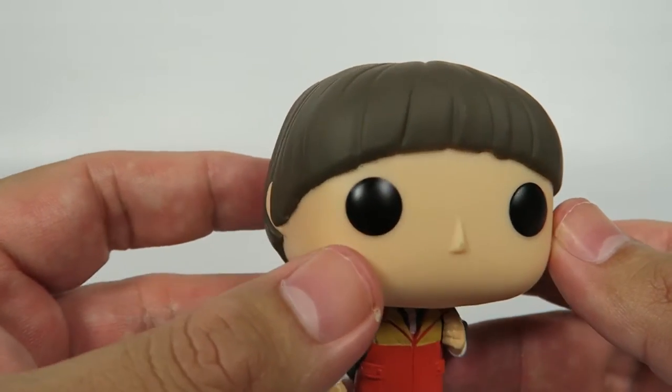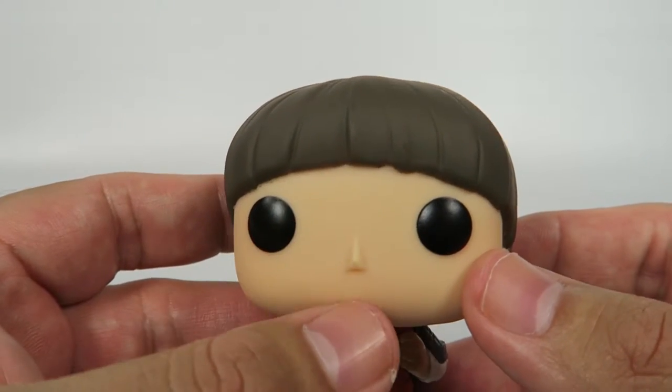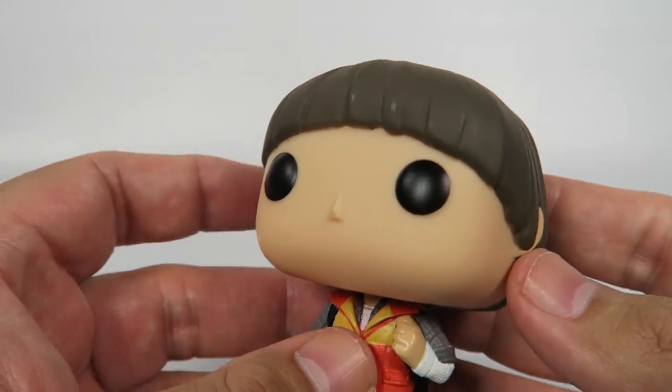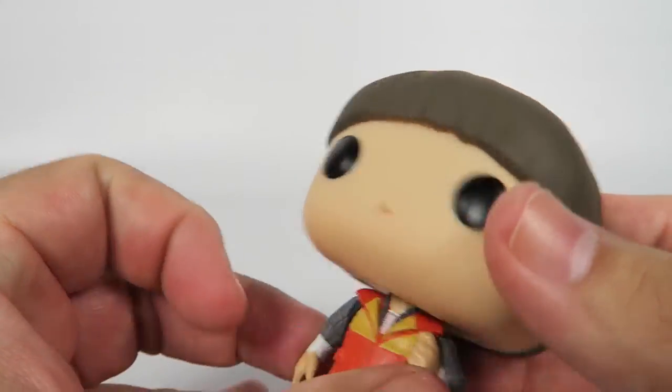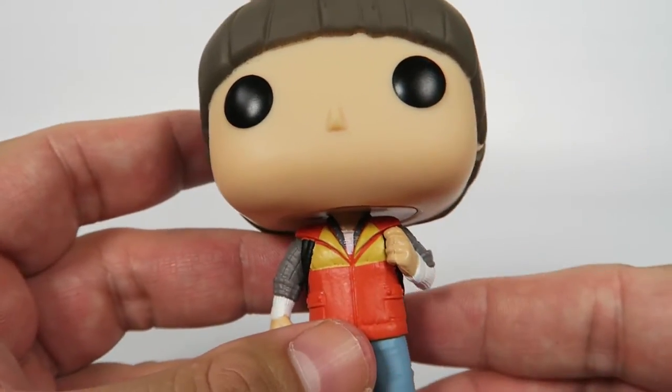So let's take a look at this figure. Two Funko dead eyes, standard Funko pointy nose. You've got that kind of mop-top hair here, and the ear is poking out through the hair.